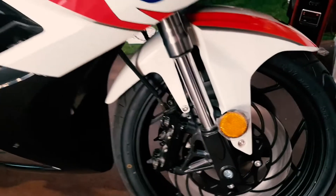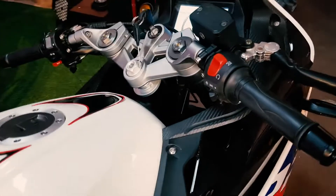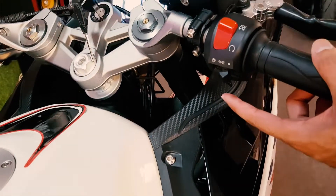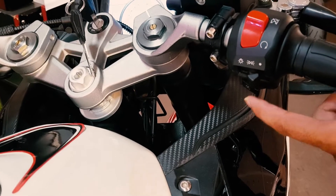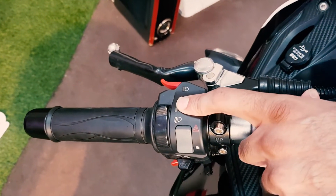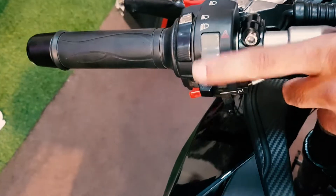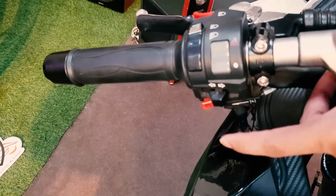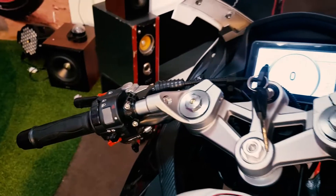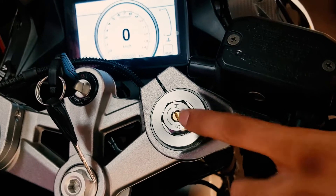On the switchgear, you will get a kill switch, lights on and off, and a horn option. On the other side you will get a dipper option, then high/low beam, and hazard lights. The other side has a self-start. The handlebar is aluminum and the shocks are adjustable — you will get soft and hard settings.